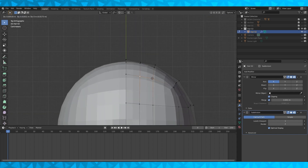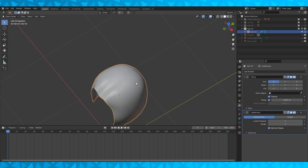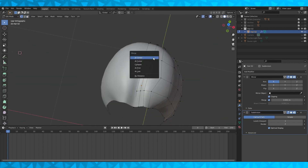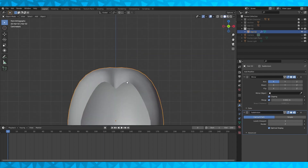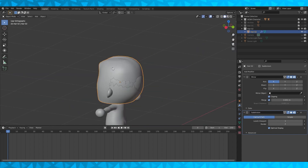Just like the previous hairstyle, we're going to include this one with the Animal Crossing New Horizons character base body mesh on our Patreon. It's free to download for everyone — you just have to have a Patreon account, which is also free. And if you don't want to make a Patreon account, I can email the files to you directly.